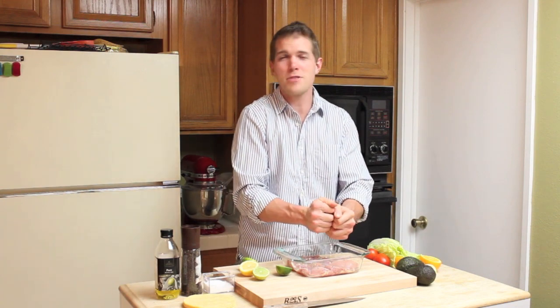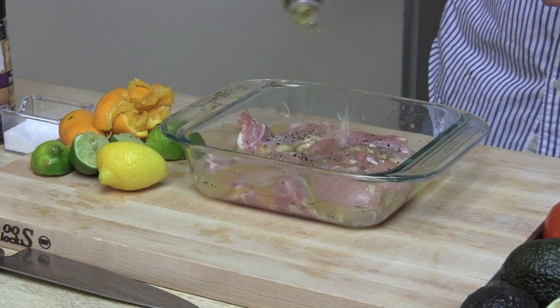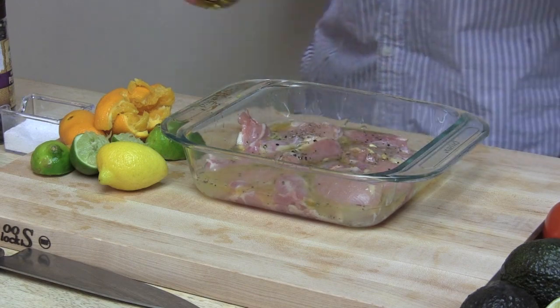Don't worry about the seeds getting into this chicken because you're not going to cook the seeds — you're going to take the chicken out and throw it in the frying pan. So if you drop a couple of seeds in there, it's all right, no one's going to go home crying about it. Once you're done squeezing all of your citrus juice, pull in a little bit of olive oil and throw it in your refrigerator and let it marinate up to two hours.